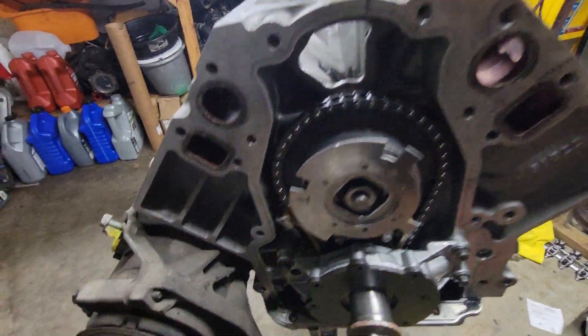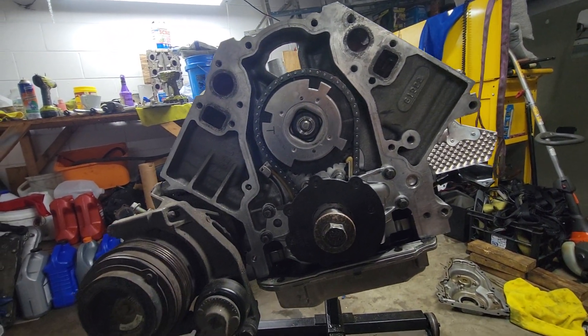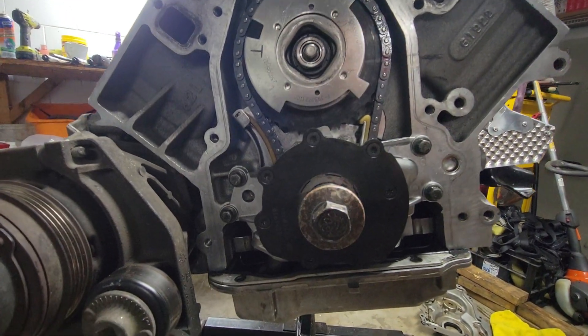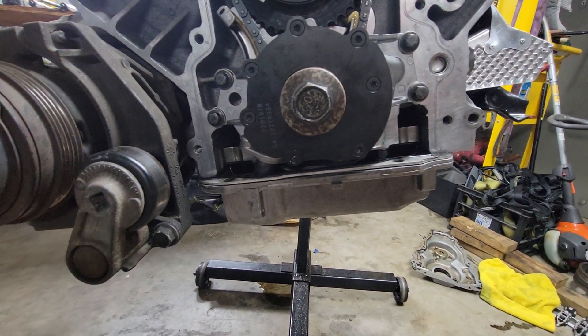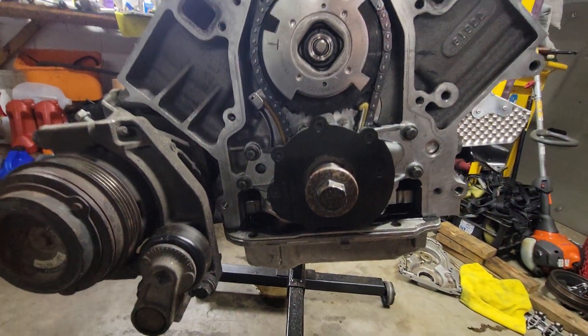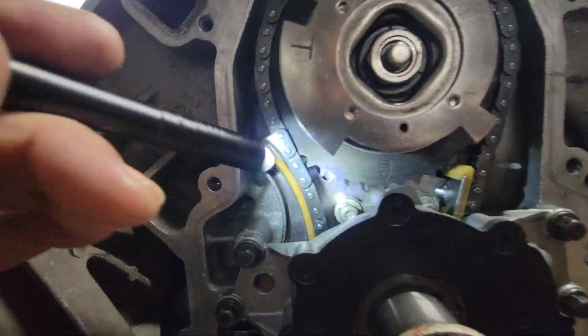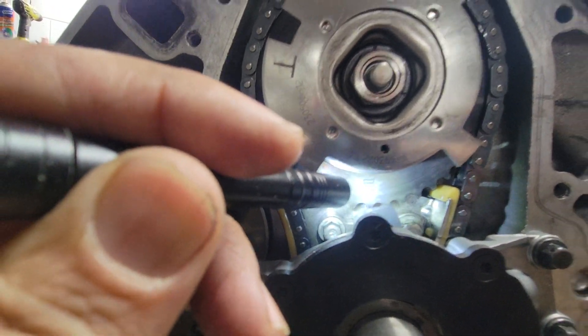Long story short, I took out the engine, had another engine, used that one. All the phasers were changed, everything was new — oil pump, O-ring, pickup tube, all new. I pulled off the front cover just to check my timing marks.